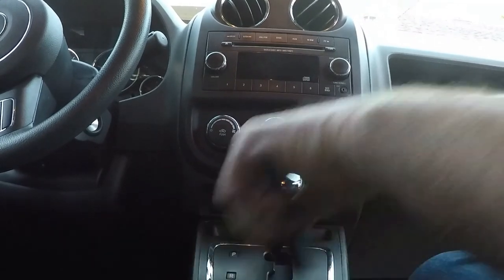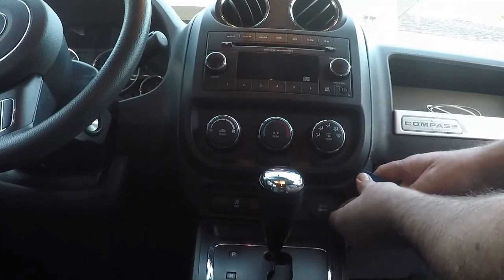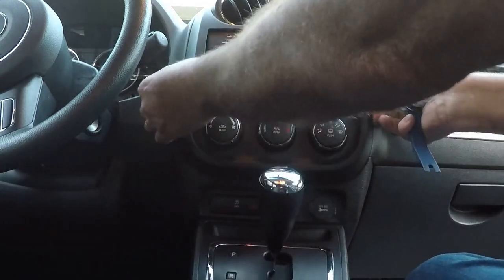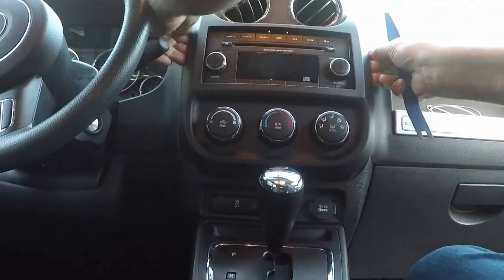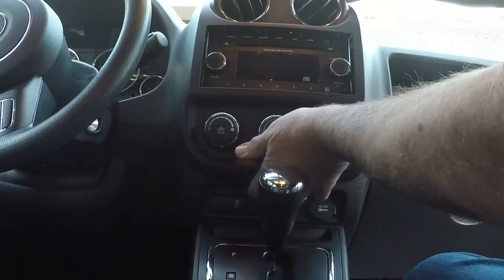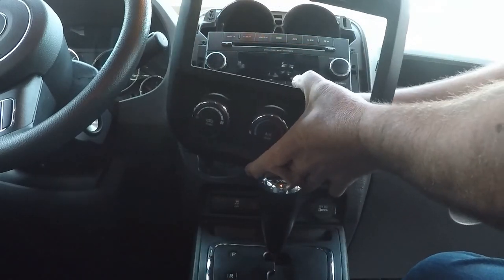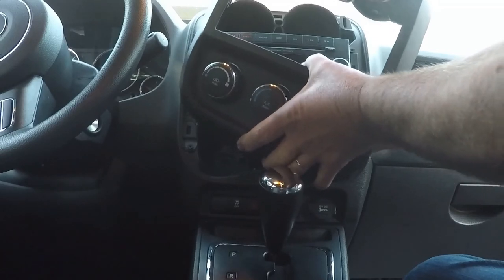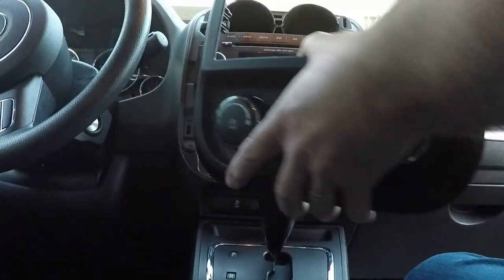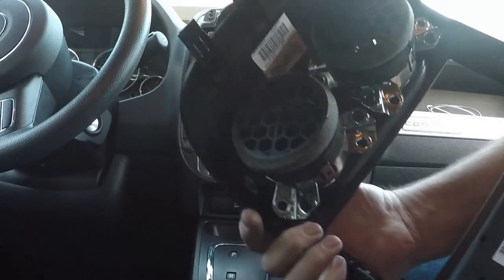Alright, we're gonna pull this panel off the car. Let me get my trim tool. It has a couple connectors behind it — push the little tab down on that and wiggle the connector out. That unplugs your climate controls.